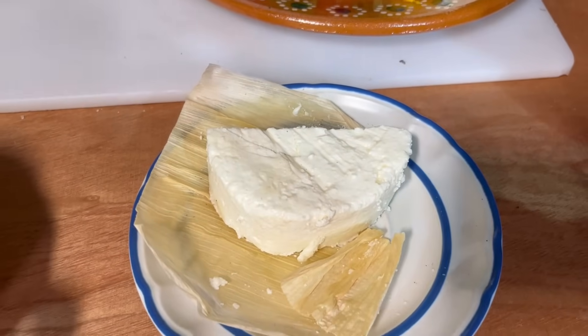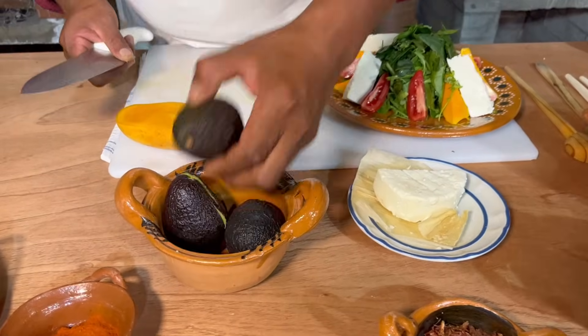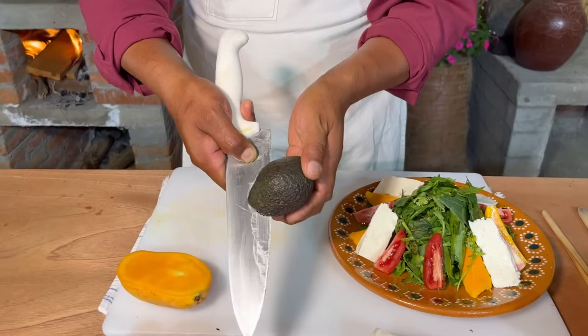Ya una vez que lo tenemos así, ya nuestra pechuga se sigue cociendo. Vamos a agarrar un aguacatito, partimos a la mitad con mucho cuidado — no se vayan a cortar — giramos.